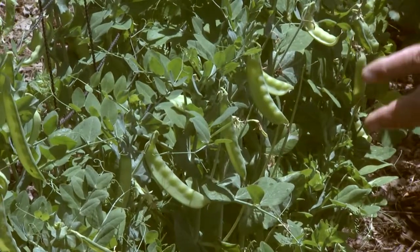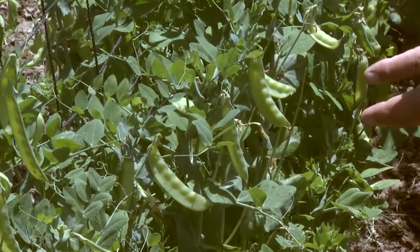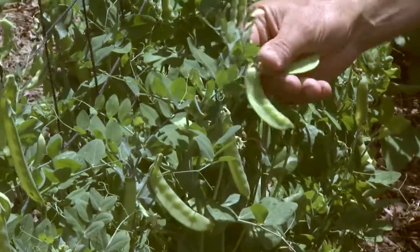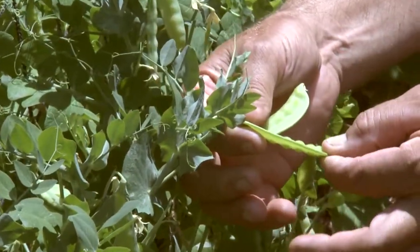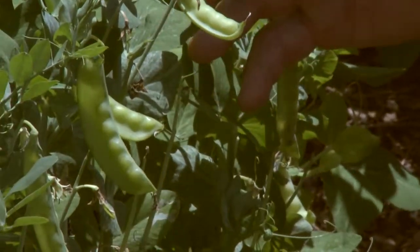So plant these in the Piedmont in February. I plant them thick. They like a fairly basic soil, so add some wood ashes or some lime, and they come up and you can get really nice snow peas. People use these in stir fries or in salads. The pods are flat and crispy, they're fairly expensive in the store, and you can have them for about six weeks in the late spring.